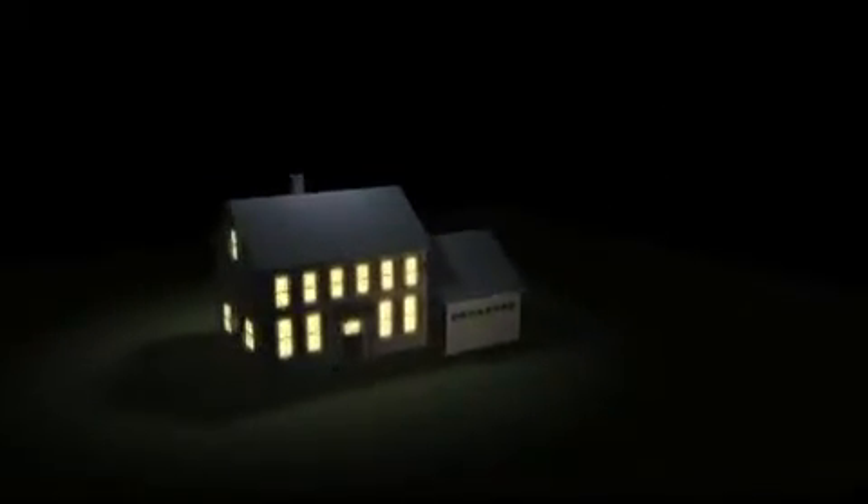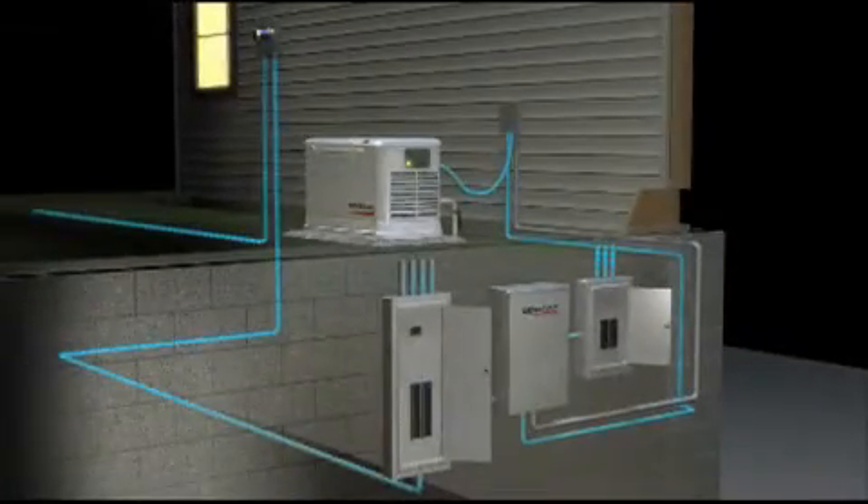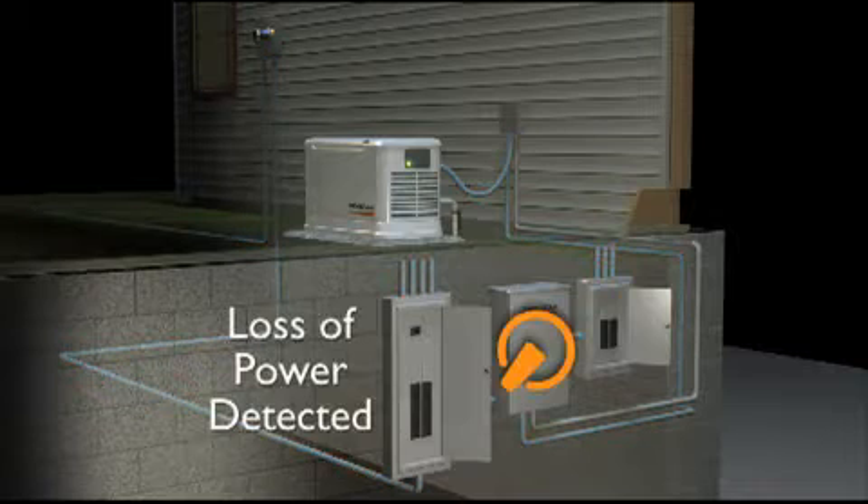The installation of a Generac automatic standby generator maintains security and comfort for home and family in the event of a power outage. An automatic standby generator system monitors incoming voltage from the utility line. When the utility power is interrupted,